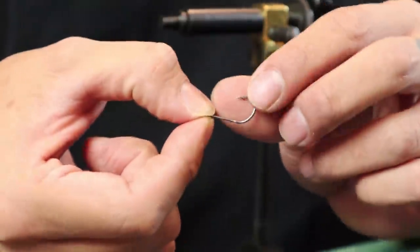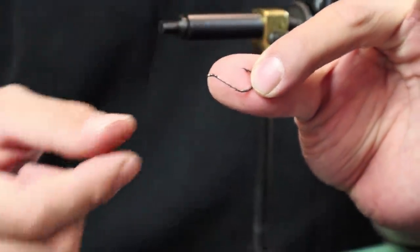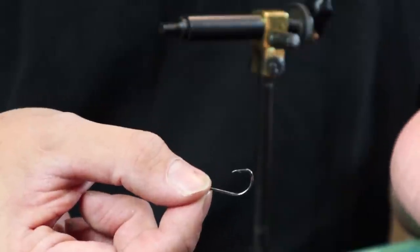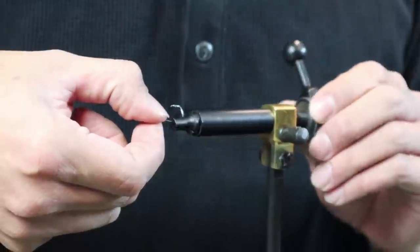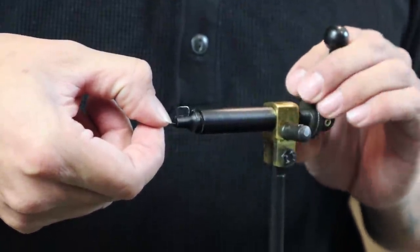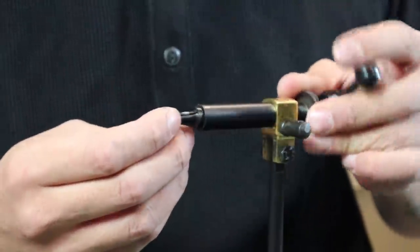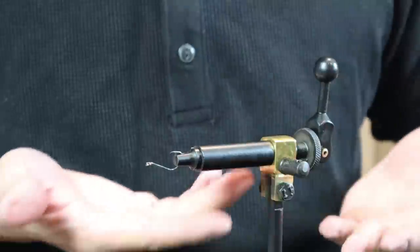Now I'm going to show you how to apply this to the hook. I'm choosing a smaller hook because I'm not going after huge fish with these — this is more for baitfish. But you can tie on huge hooks and catch bigger fish. This is just my own personal preference. So now I'm going to put this into the vise. Generally you just don't want the hook to move — that's the whole point of a vise. You don't even need a vise if you don't want to buy one.